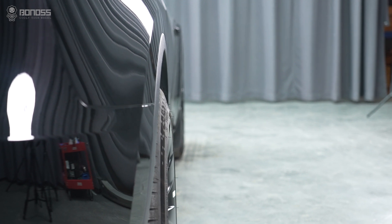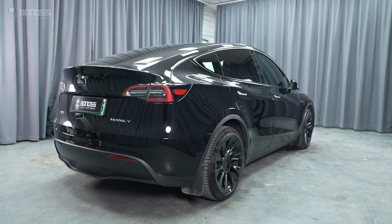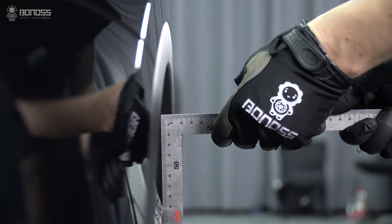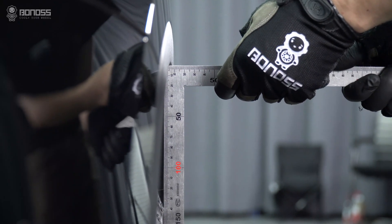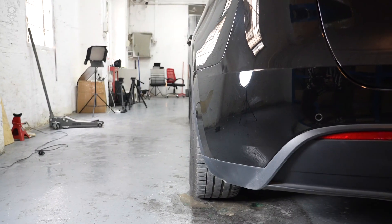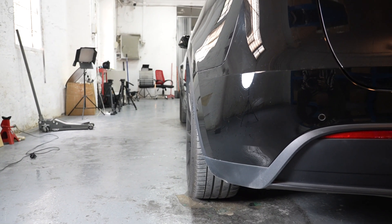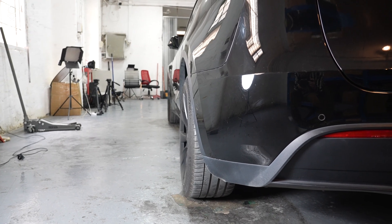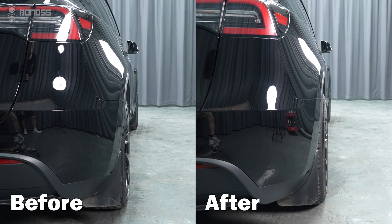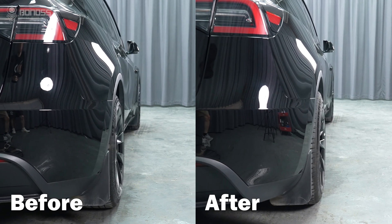The first benefit is the direct change in appearance. Most vehicles have wheels in a factory setting that favor conservative offset data, which leads to the wheels sitting inward within the fenders. Wheel spacers can push the wheel out slightly, giving it a more flush look with the fender.